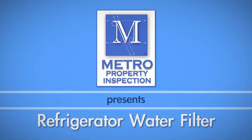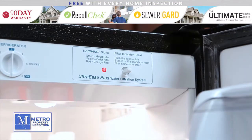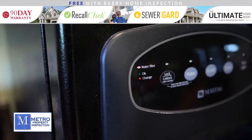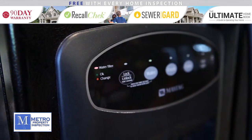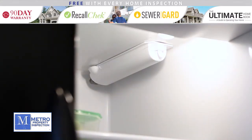A commonly overlooked home maintenance item is replacing an old water filter in your refrigerator. If the indicator light is showing orange or red, then now is the time to replace it. The first step is to locate your water filter. In this refrigerator, it is located on the upper right corner inside the unit.